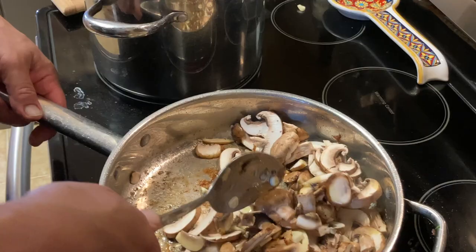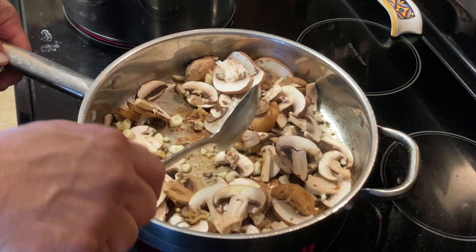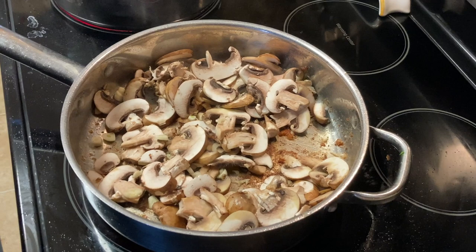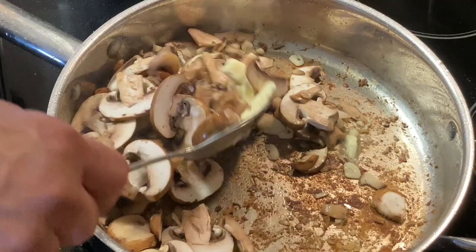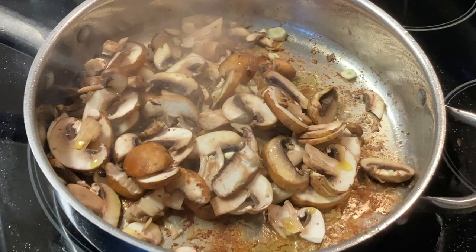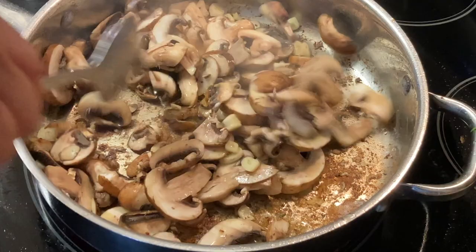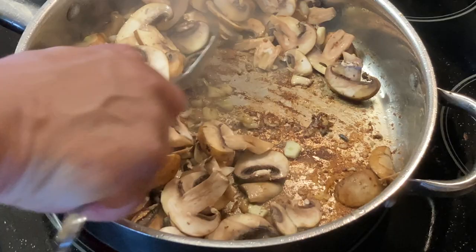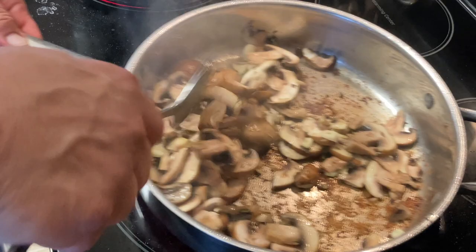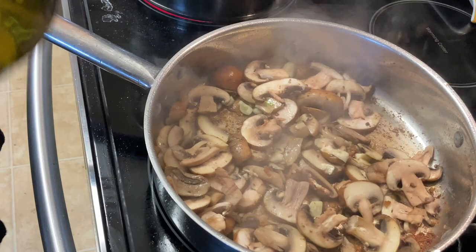I'm going to deglaze the bottom of the pan with the marsala wine — that's going to give it a lot of flavor. I'm going to pour it over the top, then add a little butter and a little more olive oil just to get the mushrooms going nicely. Now we're going to add our marsala wine and let it reduce a little bit.